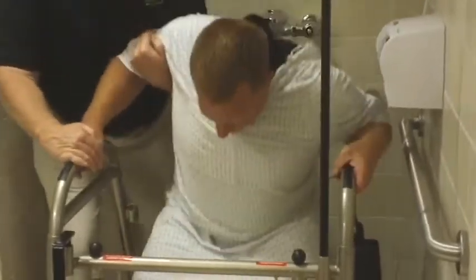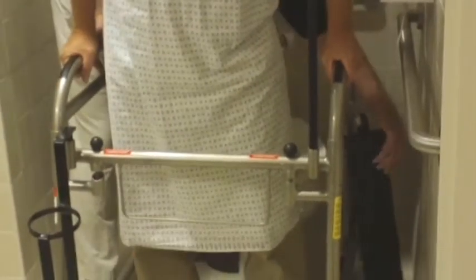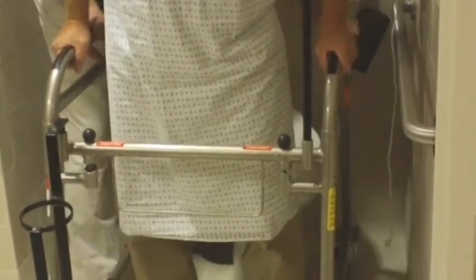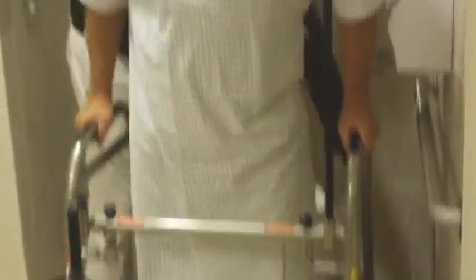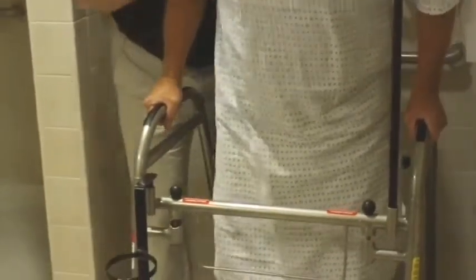The Ambulator can remain in front of the patient to keep the medical devices, lines, tubes, and drains close to the patient while on the commode. After the patient has finished and is cleaned, the loading process is repeated to return the patient to the bed or chair.